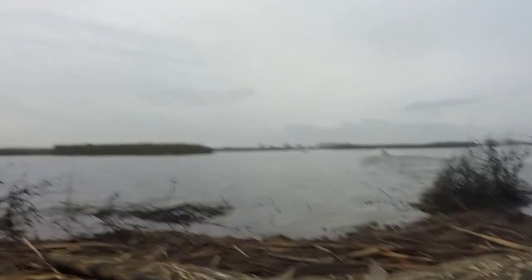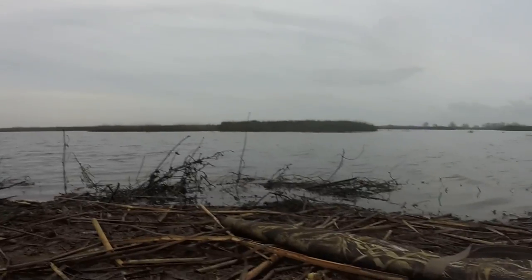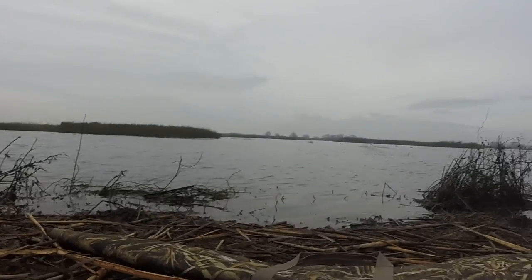Nice shot. Pintail were just being pintail — they were going to come in. It didn't look like they were going to come in. Nice shot. Thanks.